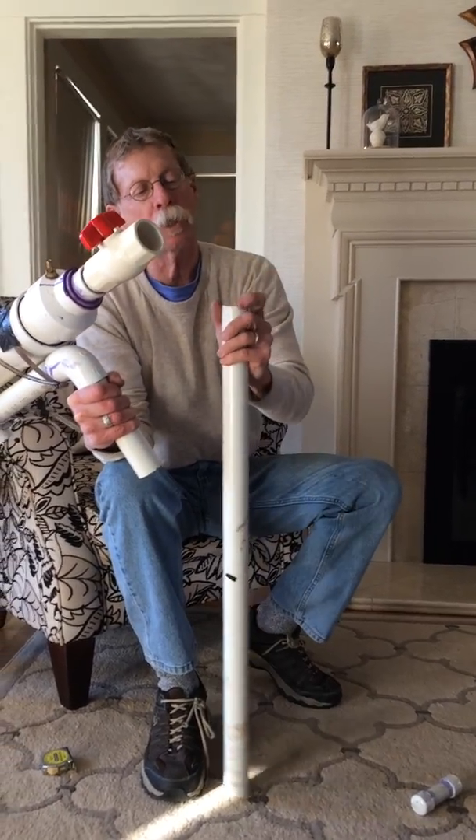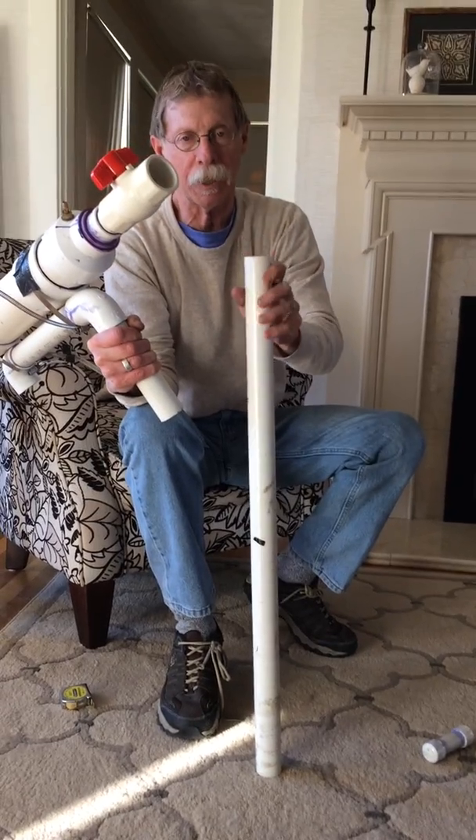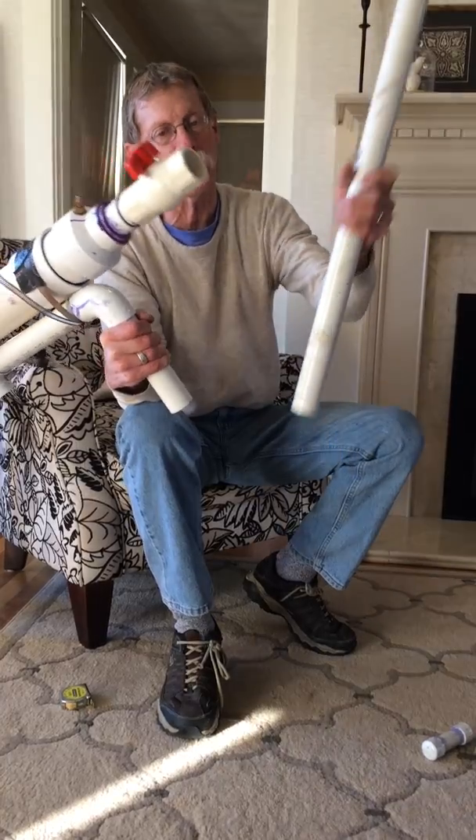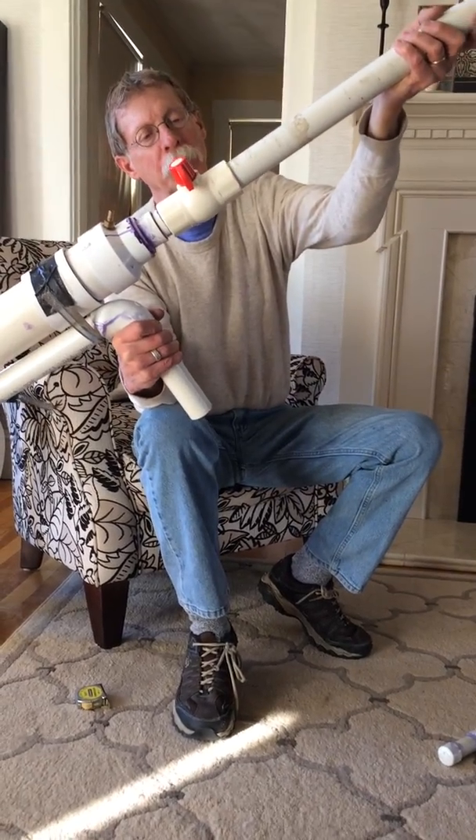This is one-and-a-quarter-inch inside diameter for the barrel, which fits into this valve.